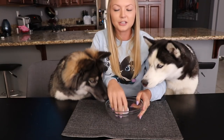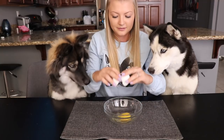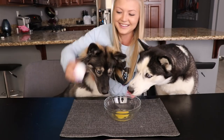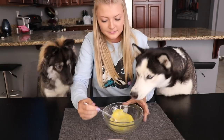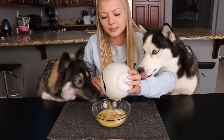For the wet ingredients, we're gonna start off with 1 egg — you're gonna whisk it. Then 1/2 cup of applesauce, and then you're gonna mix this together really good.